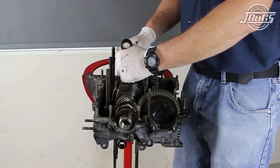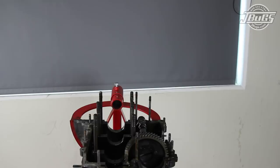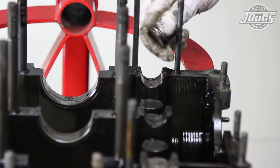Now the crankshaft can be lifted up from the left case half by the number one and two connecting rods, straight up and out of the case and set on our bench. The camshaft is pulled straight up next and the cam plug is pulled from the engine.